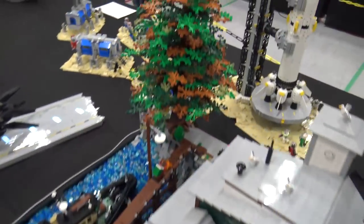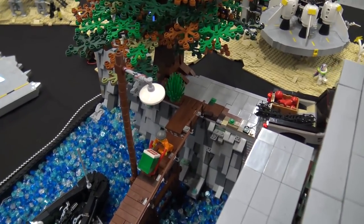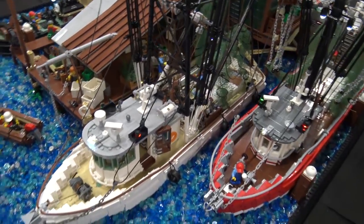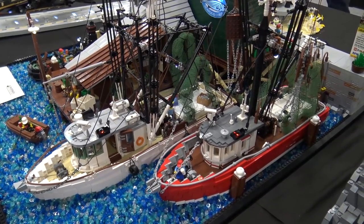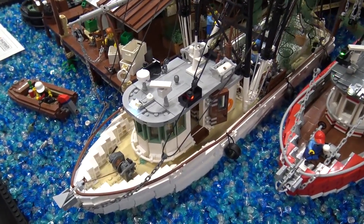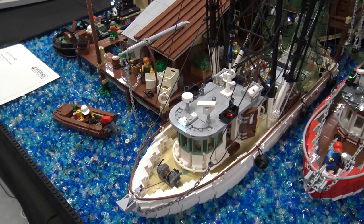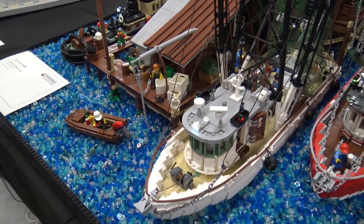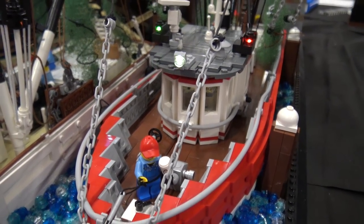These boats hold together fairly well depending on the size, but you have to hold them firmly when moving them or they'll probably fall apart. They're built with connections of one stud or maybe two, so it's not super strong. But it's transportable — it's a five-hour trip by car to get here, so for that it's strong enough, but you can't really play with it.